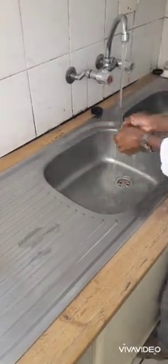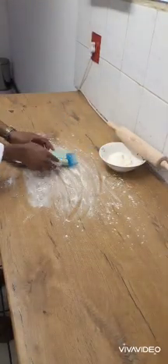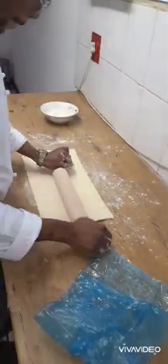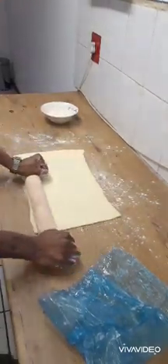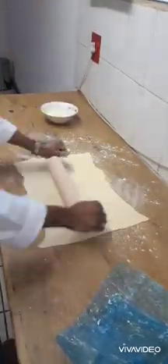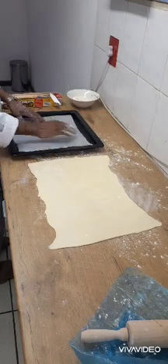Start off by making sure our hands are washed and cleaning all the work surfaces that we're going to be working on. Flour the surface and roll out the pastry dough with the roller, gently expanding it to form a perfect rectangle. Work with your dough as gently as you can and let it rest a bit.